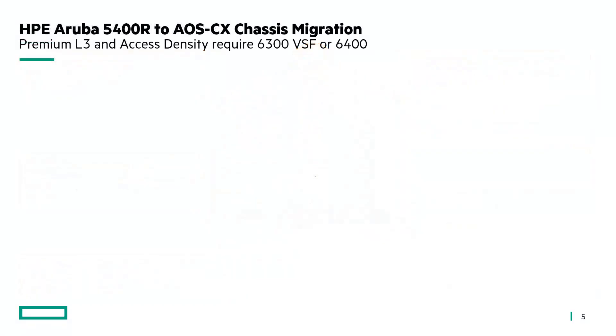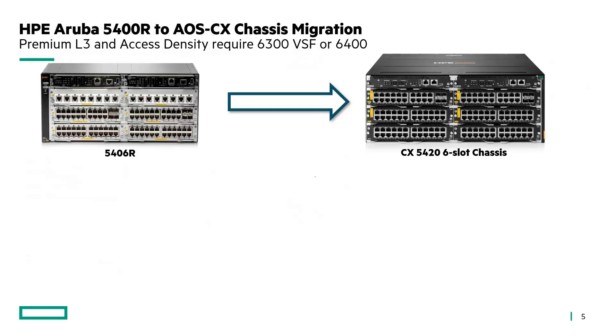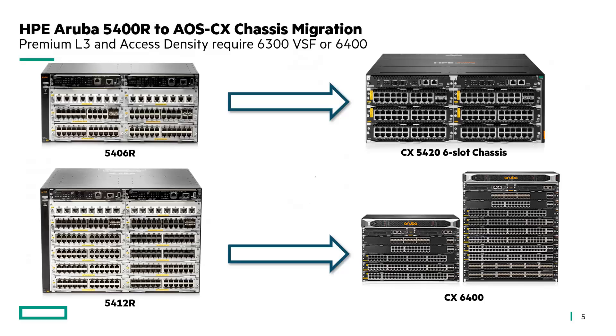Let's see how you would migrate from the very popular HP Aruba 5400R to this new CX chassis. If you have an existing 5406R, you would easily migrate to the new 5420. If you have a 5412R, the 6400 would be a better fit for high density. If you have a 5420R bundle with not so many ports, you can still use the CX5420 six-slot chassis. If you need more routing scale or more premium layer 3 like EVPN, then you would need to choose either the 6300 VSF or the 6400 chassis.